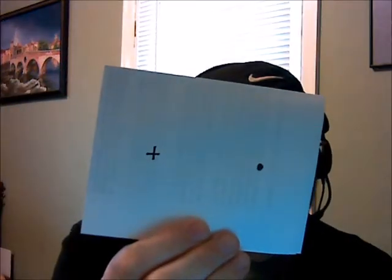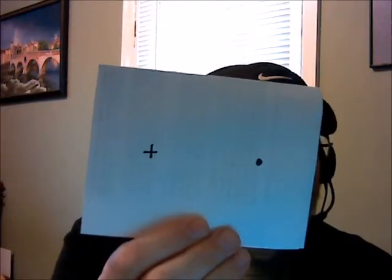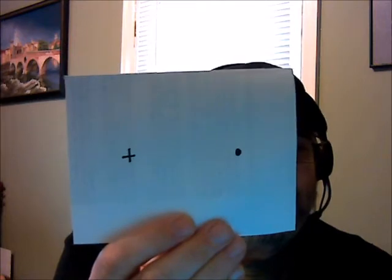We're going to use basically a 3x5 card. If you don't have a 3x5 card, you can fold a piece of notebook paper — double fold it — and you're going to put a couple of marks on there: a cross and a dot, about 2½ inches apart.